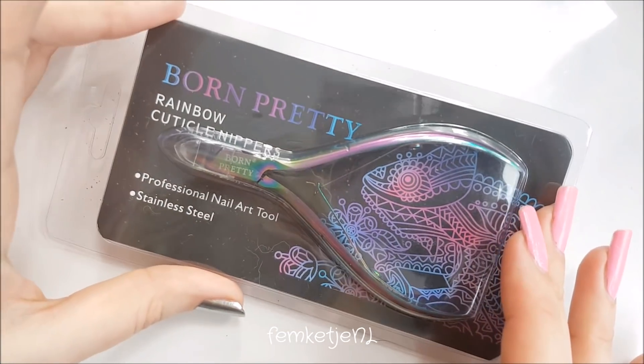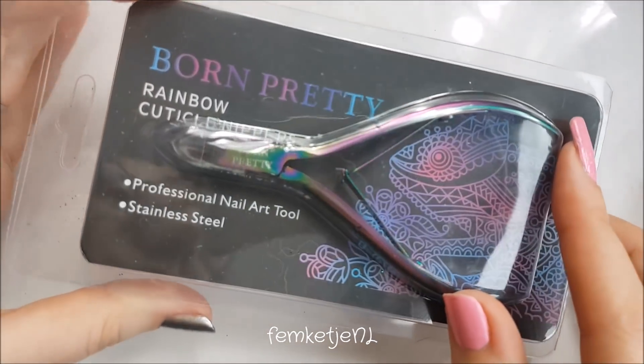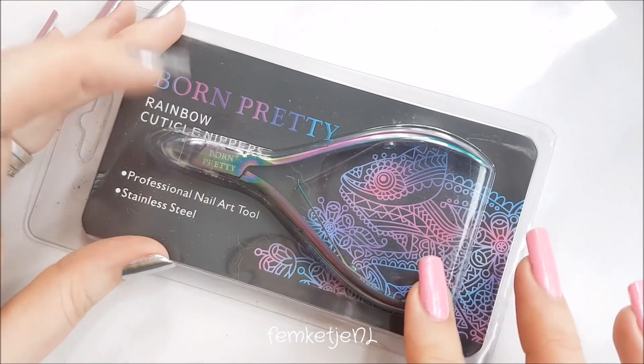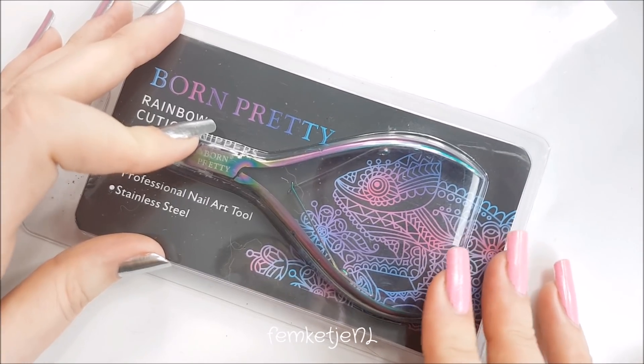Next up is this cuticle nipper, and this one has a rainbow kind of holographic look. I really like the way it looks and I didn't have one of these yet, so I bought this for around two to two euro fifty.